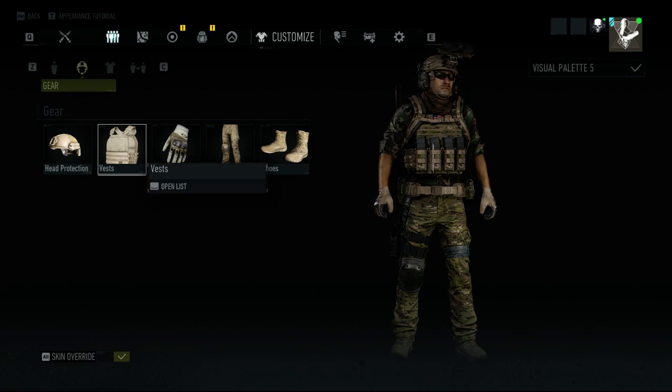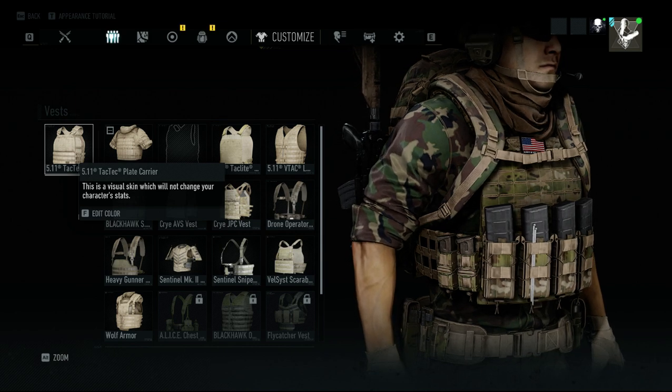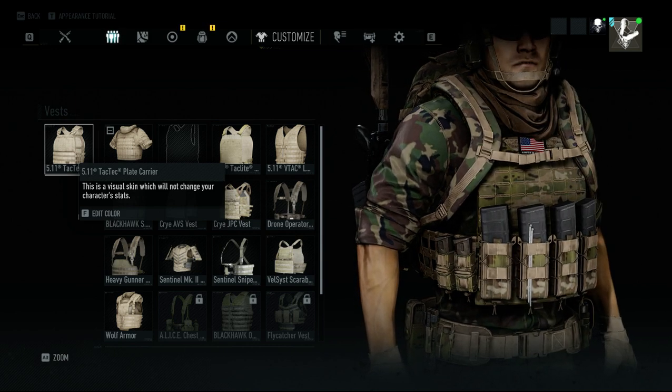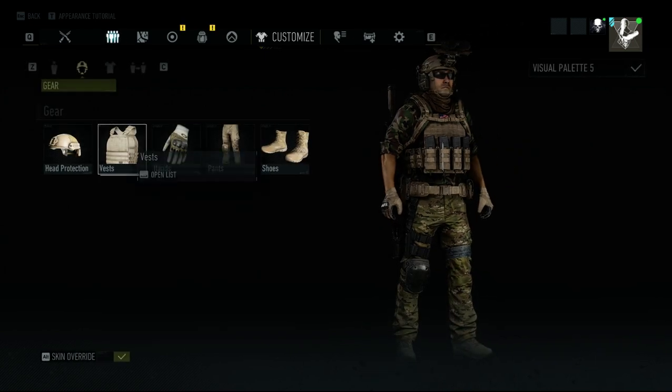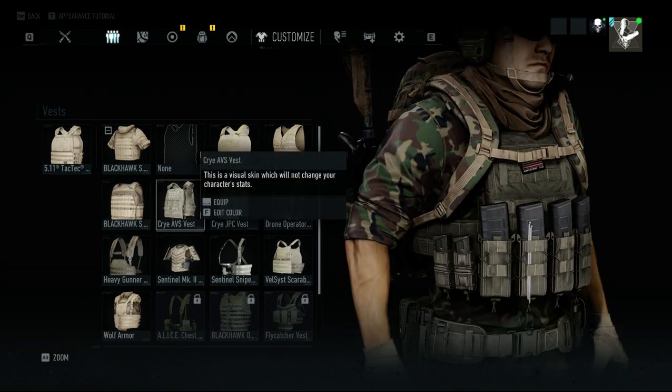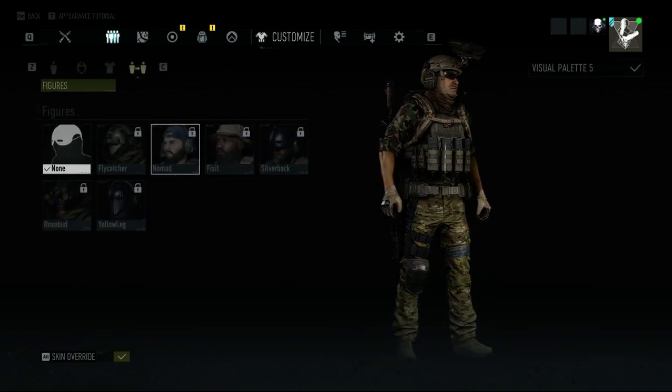What you want to do is, if you have the TAC Tech Plate Carrier equipped, just change it to whatever. Let me reset this to Khaki here. I'm going to change this to the Crya ABS, go to the Figures tab, click on Nomad.